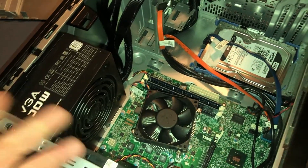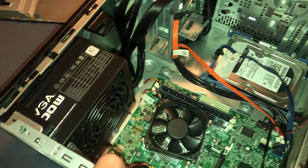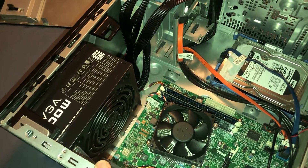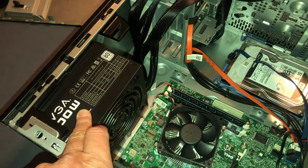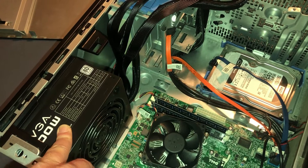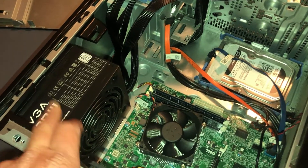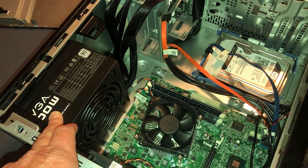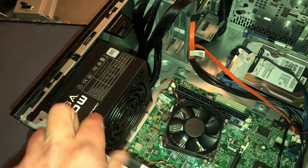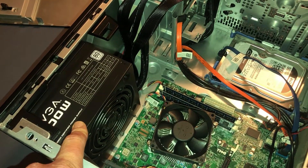This video demonstrates what happens if suddenly you have a power loss — you press the button on your computer, nothing happens, no power, no lights. Usually it's a power supply, especially after you've had a storm. If you've had lightning strikes nearby or live out in the country, this is pretty common. This is a relatively easy fix; we paid about $40 for this power supply.